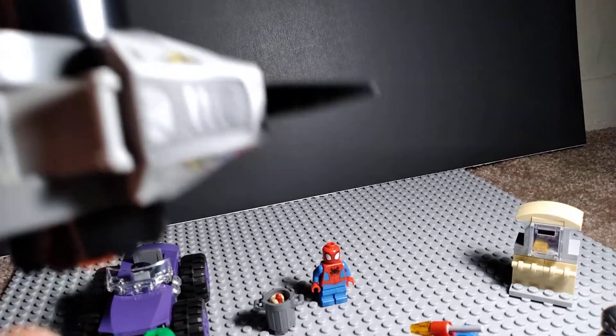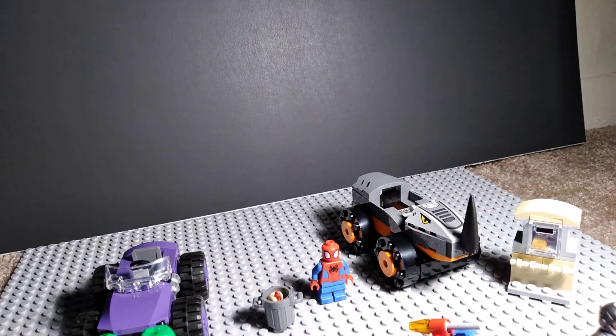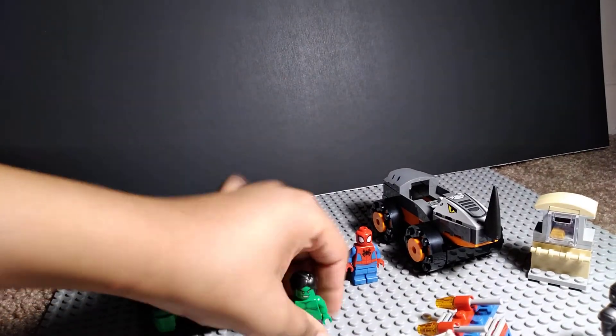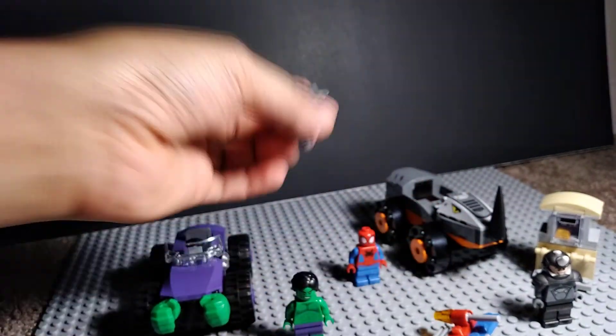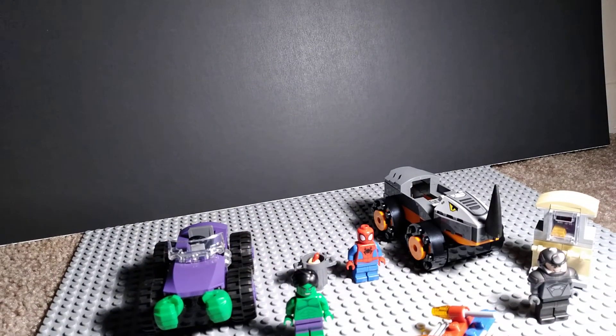Despite being a 4-plus set, this is really cool and I'd recommend getting it. Okay, that's my review on this set. Oh yeah, and one more thing — trash can, there's a hot dog. That's my review on this set, and there's a link in the description to buy it — it's on Amazon. Bye!